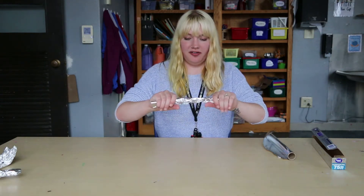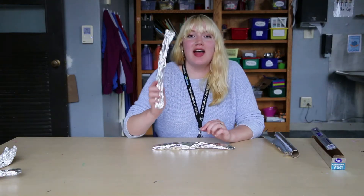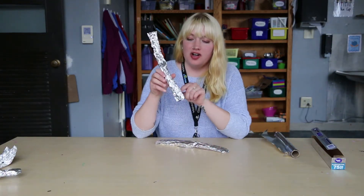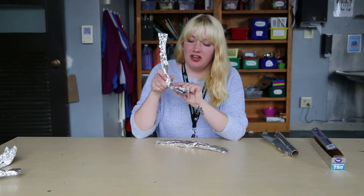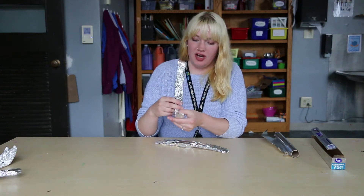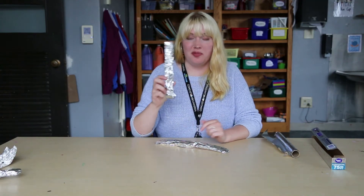And then you're just going to give it a little squeeze. You're going to do that twice, so you have two legs. And then you're going to grab the bottom part right here and give it a little bend to make the feet. You can make his feet really big or you can make them small.